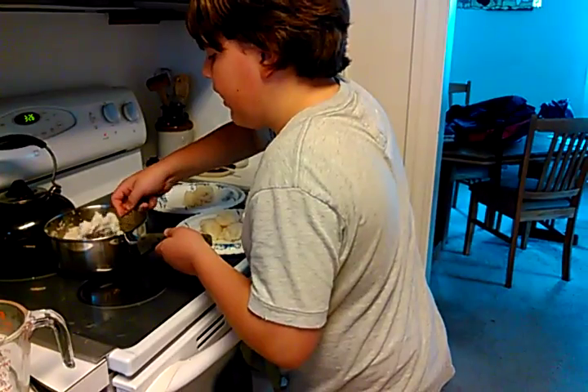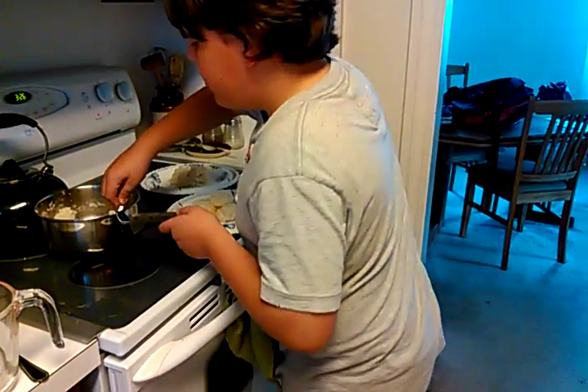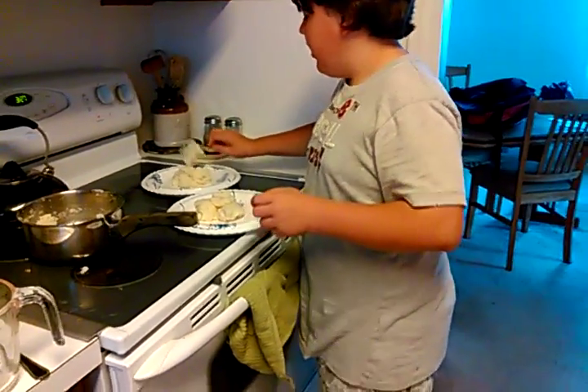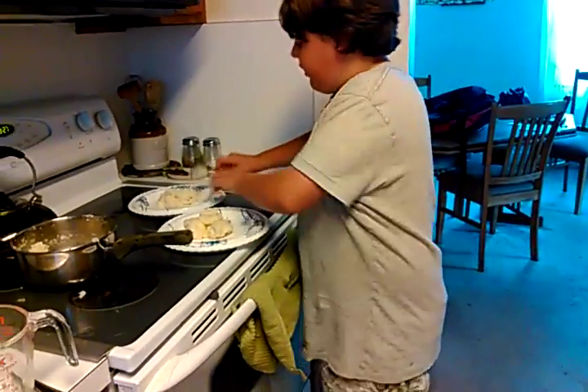Which side do you want, right or left? Right. Yeah, it's kind of not that much mashed potatoes but that's good — that's good for me. Guys, there's some mashed potatoes burning — that might actually turn black.